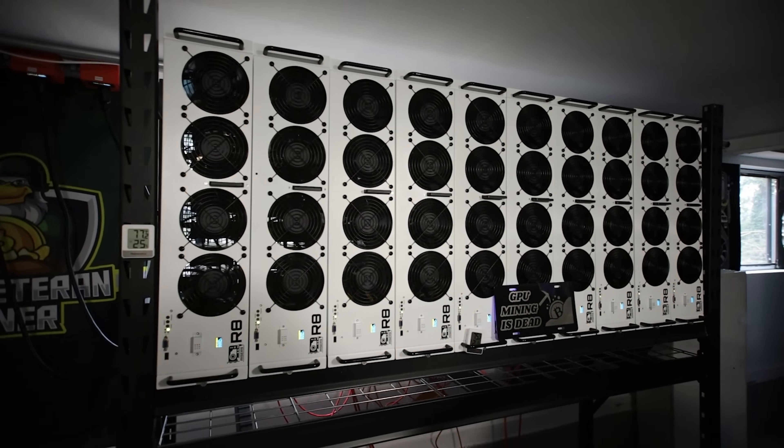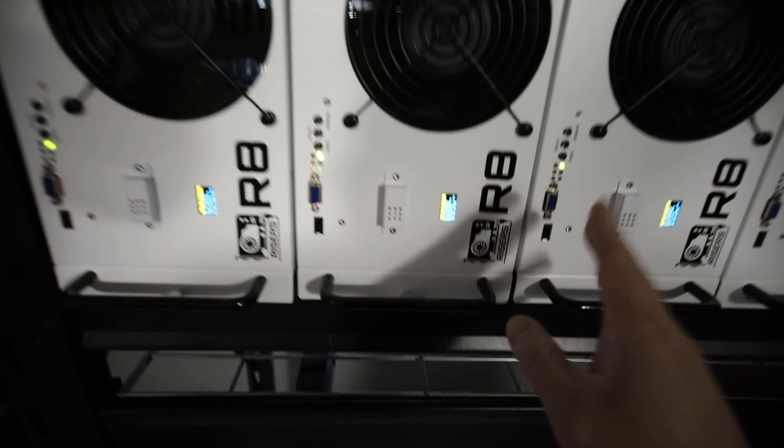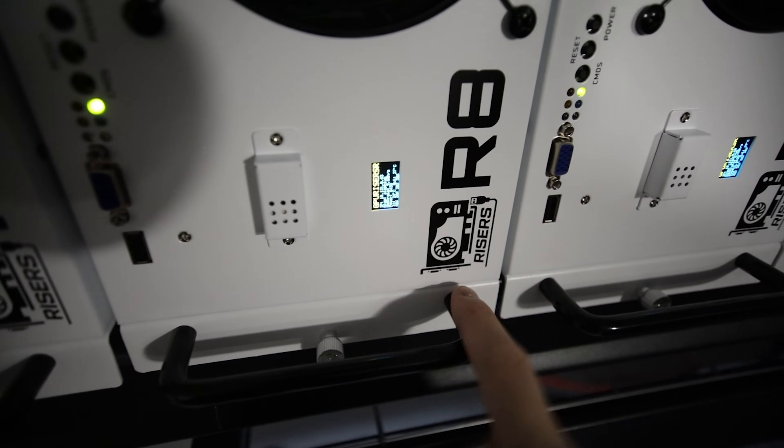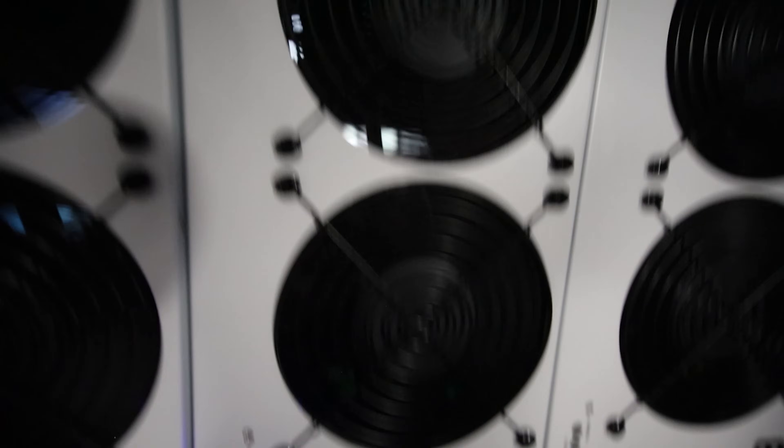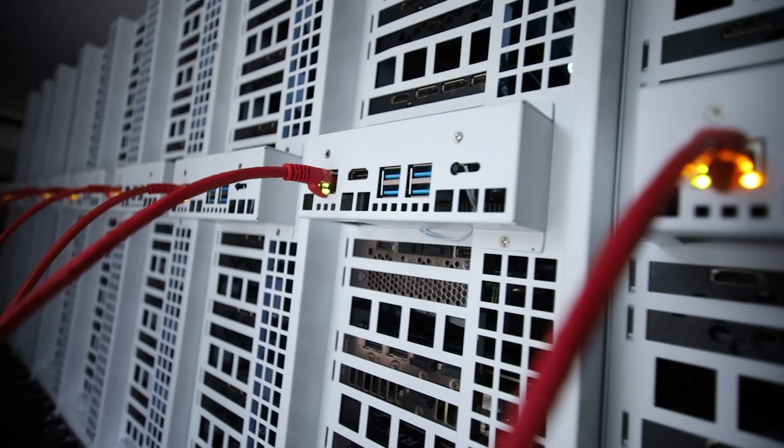That's all I wanted to do in this video. Let me know your guys' thoughts and let me know if that helped anybody out there who has octaminers and is trying to troubleshoot motherboards that are not working. Let me know down below if that helped.